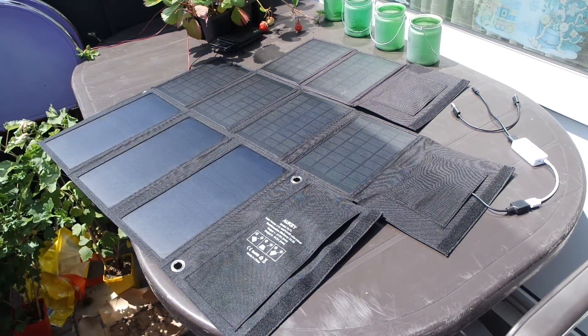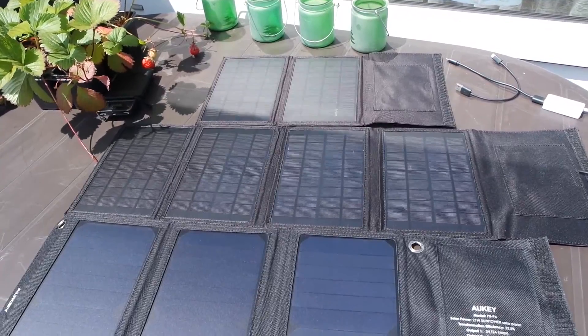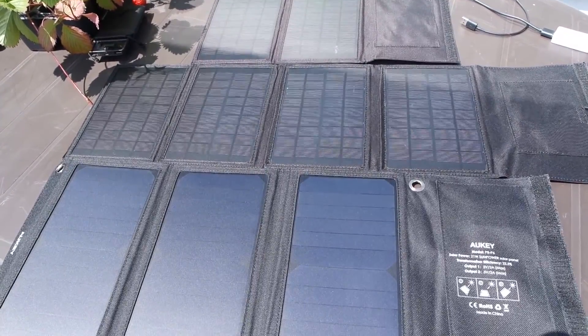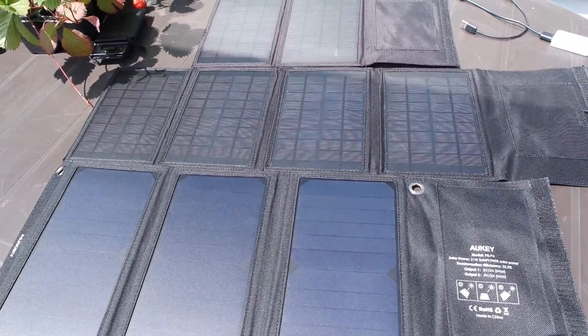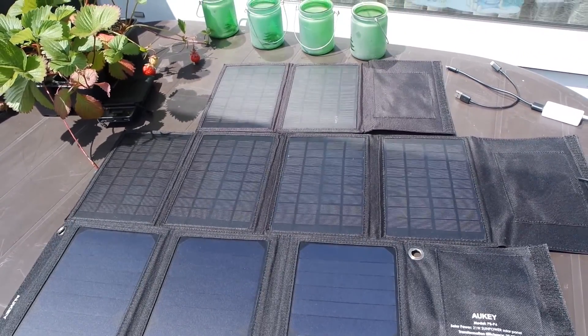Summarizing all this, it's nice to have these kinds of portable solar panels, as in the summer we can get free energy from the sun. It also gives a good idea of how different and how efficient the polycrystalline and monocrystalline solar panels are. Thank you guys for watching — let me know if you have any solar panel and if so, which one, and I'll see you in the next one.